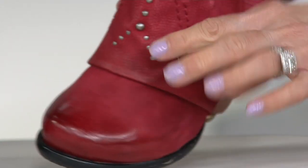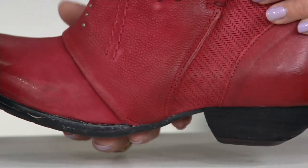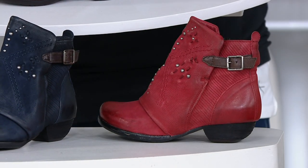Obviously they're attached, but it looks like someone has slid a leather cuff over this. And by the way, cute little tapered heel — very Ms. Moos, very kind of architectural anthropology.